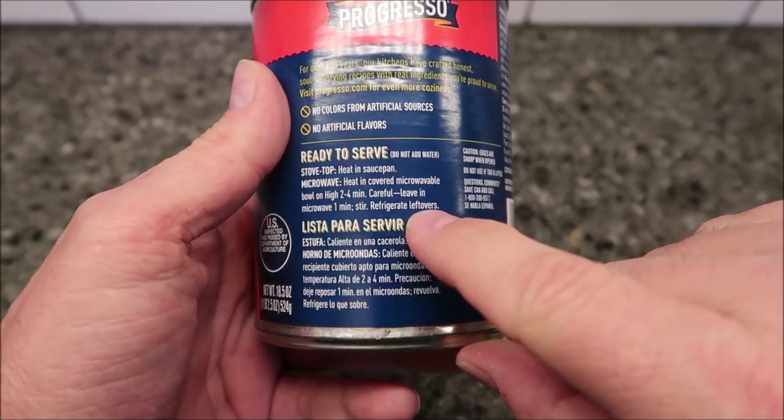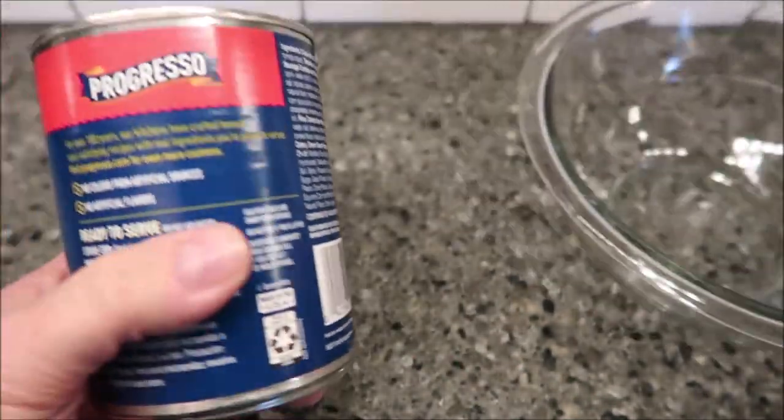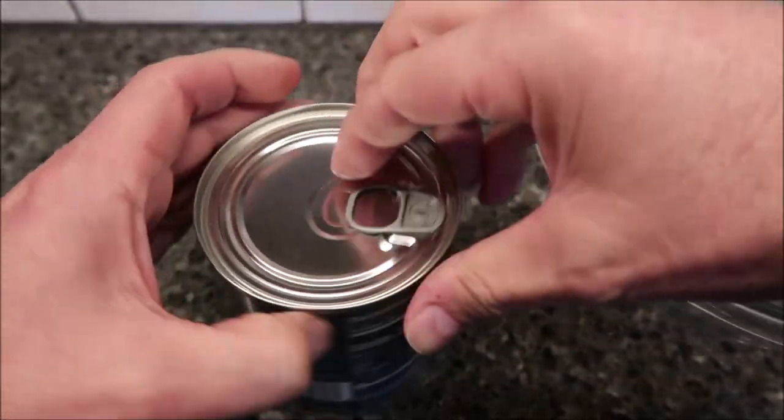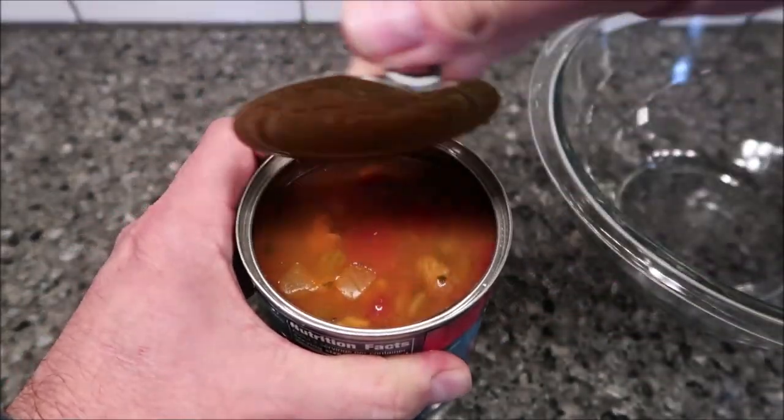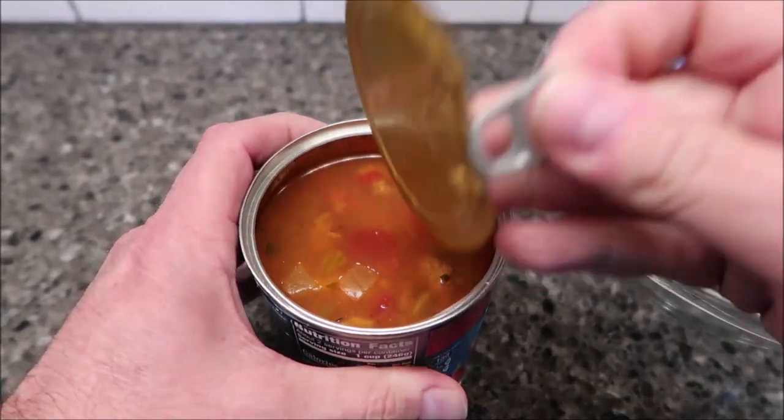Leave in microwave one minute, stir, and then refrigerate your leftovers. I have a big bowl here. If you were doing this at home you could pour it out into your bowl and take it to work before you leave, or you can take the can — whatever way you want to do it.